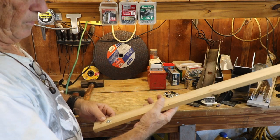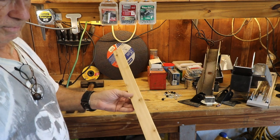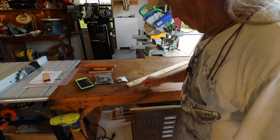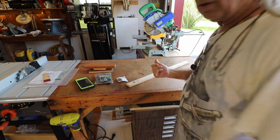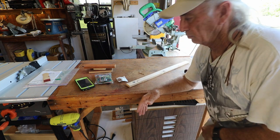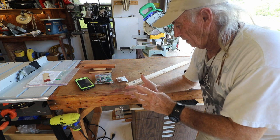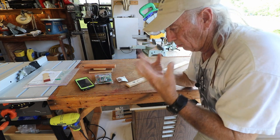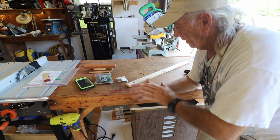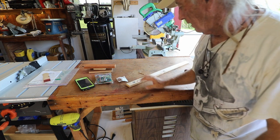The next thing I gotta do is cut this — we don't need all this extra length either, so we'll cut it down. I cut the three pieces on the saw. I was going to show it to you, but there have been a lot of complaints about me not wearing earplugs, safety goggles, and not locking the work in with clamps. You should have all that safety stuff on if you really want to enjoy the hobby. So we didn't show the cutting today.